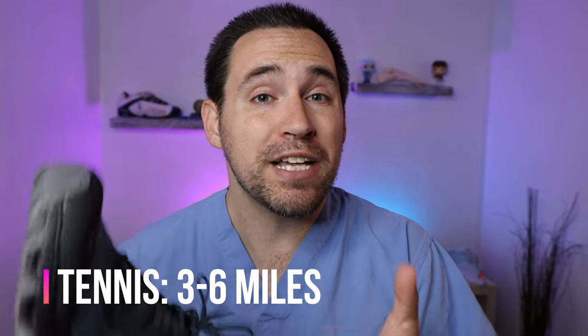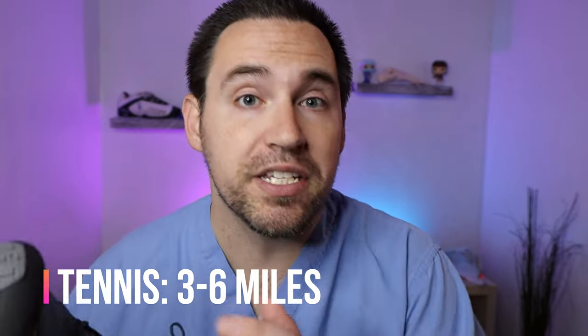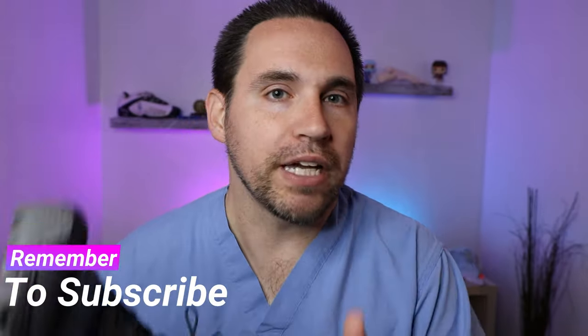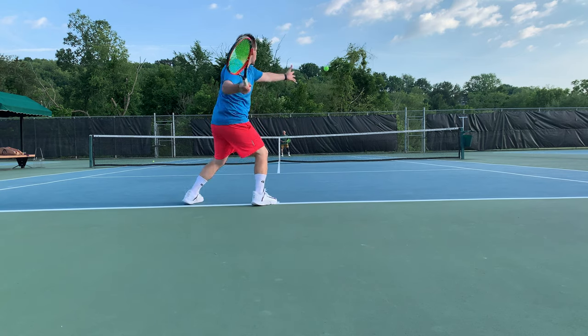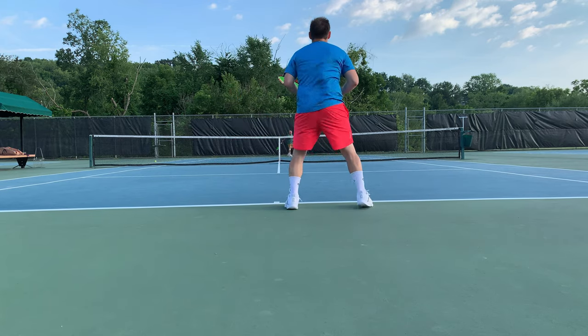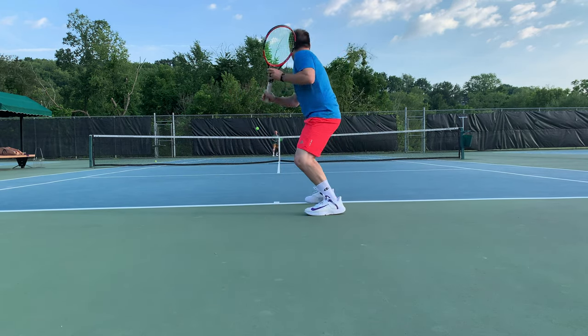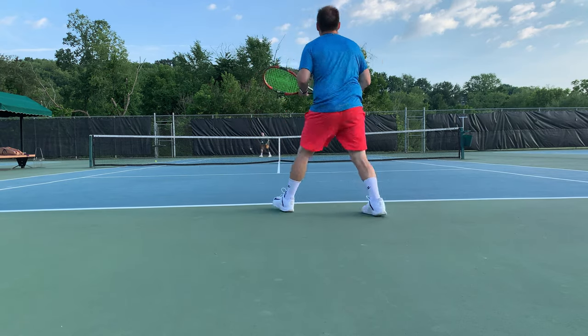If you're playing tennis you're going to run about three to four miles in a best-of-three set match going all three sets, and up to about five to six miles if you're playing best of five — cut it in half if you're playing doubles. But remember, throughout those 500 miles, if you're playing basketball, tennis, pickleball, indoor soccer, or anything else, you are going to be putting a lot of abnormal stresses on the shoe, so you have to look for those other signs of wear.